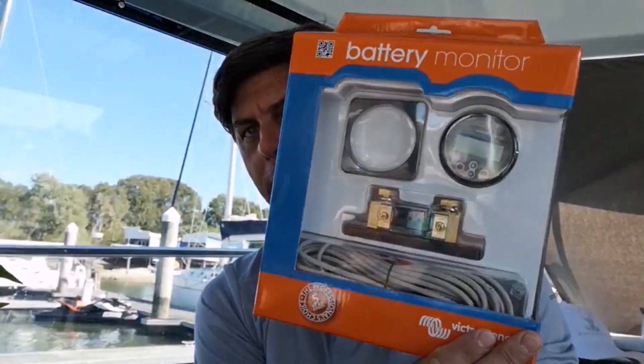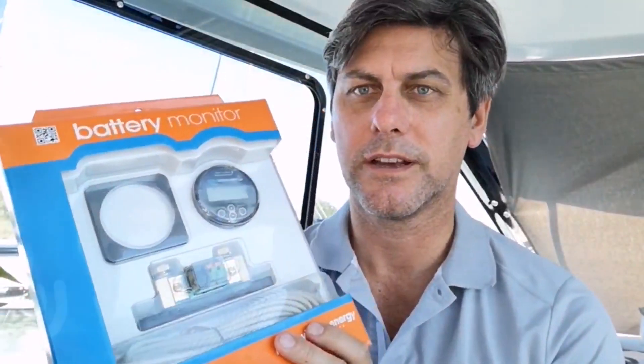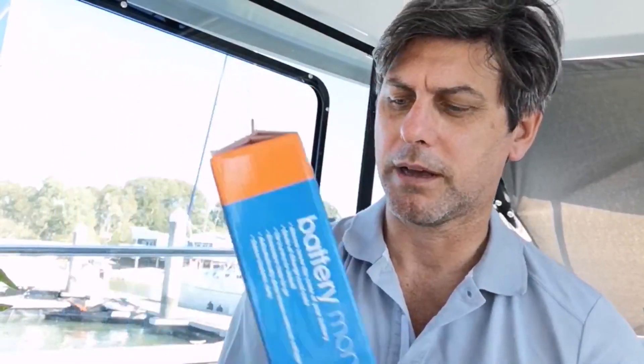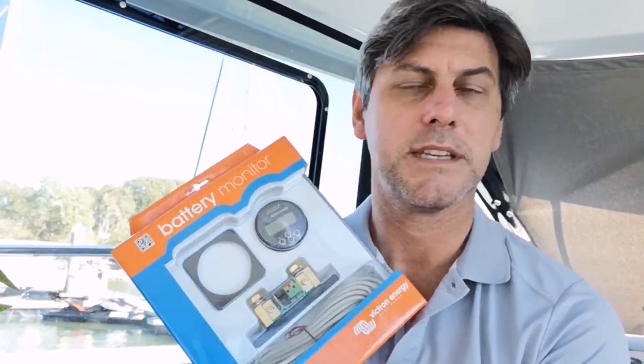I am onboard Antoinette the Mary Fisher 895 and we're going to have a look at the Victron Energy battery monitor. If you haven't seen these before, they're sort of like a fuel gauge for your batteries. We had a little bit of a battery problem in the last video which we've sorted out, but these are great if you're on the hook and like to stay away for a while, so you can get a really good idea of what's happening with your batteries. This is the BMV.